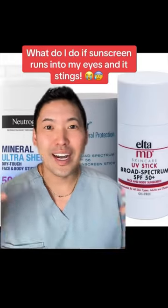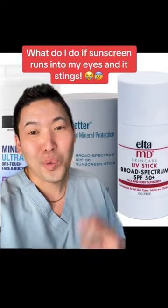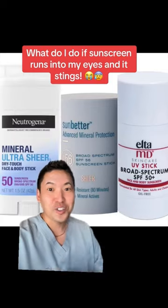I was talking to some dads the other day and they said they don't wear sunscreen because it goes into their eyes and stings. So what do you do? Consider a sunscreen stick.